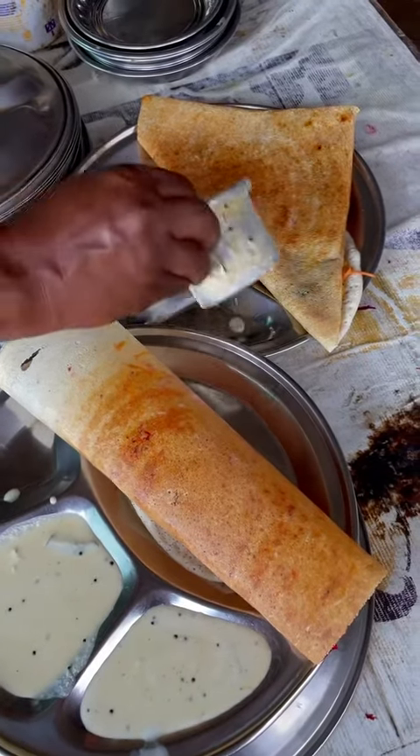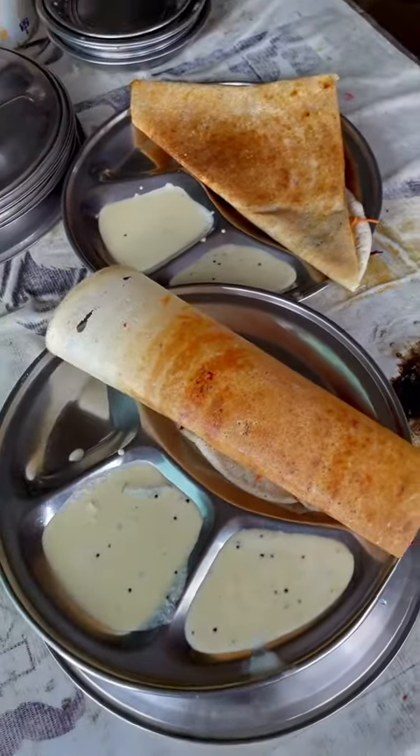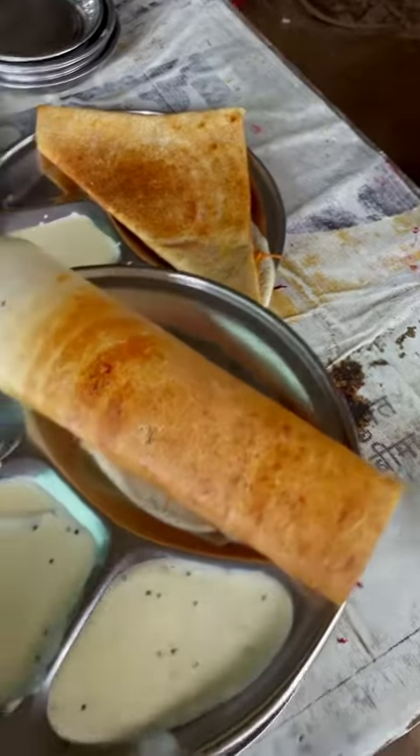I think it's a piece of rice. I like this. Thank you.